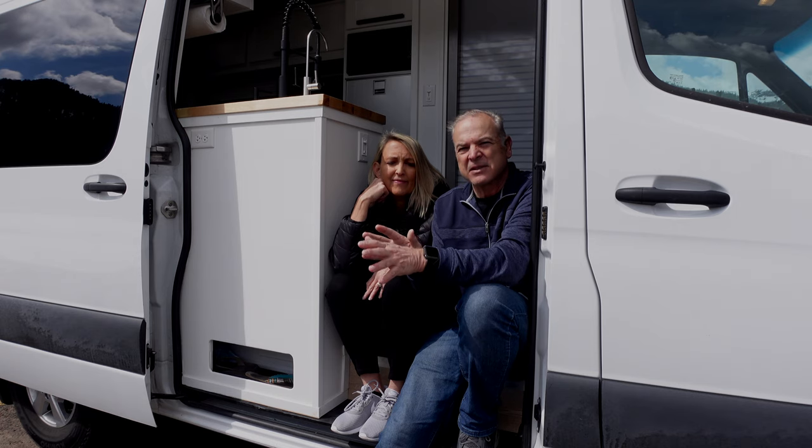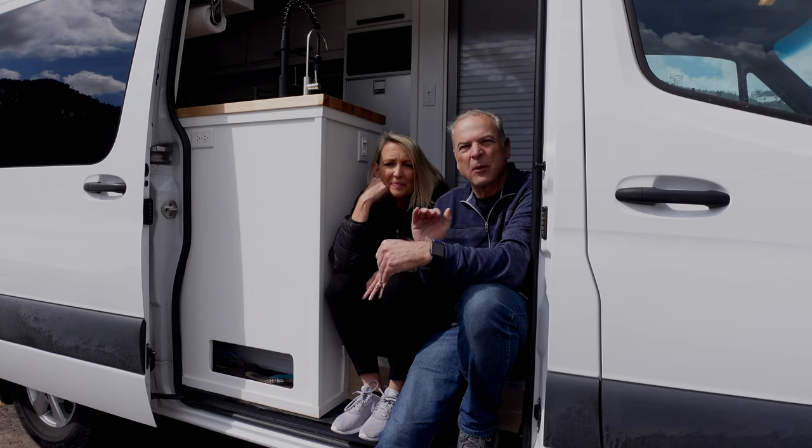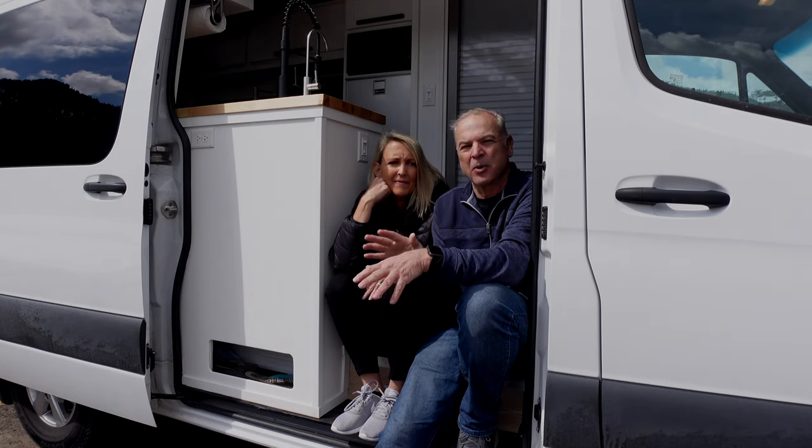There are a lot of little details in this van that make it really comfortable. When you're driving it, there are no rattles, no squeaks, nothing like that — that was really important to us.